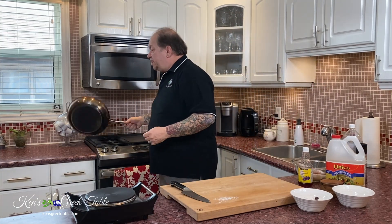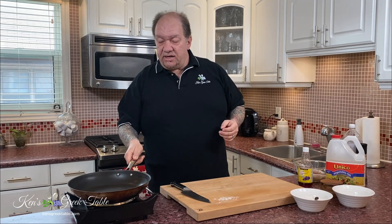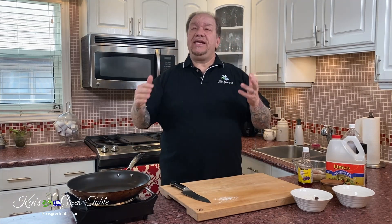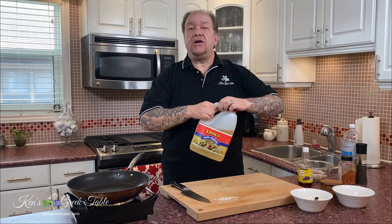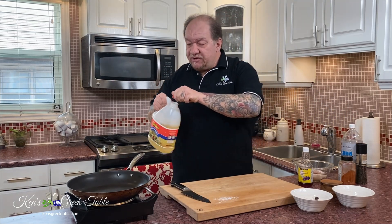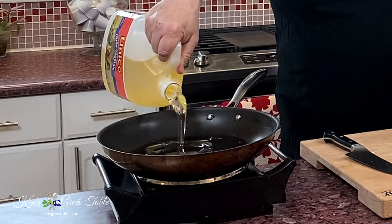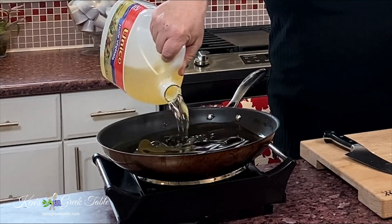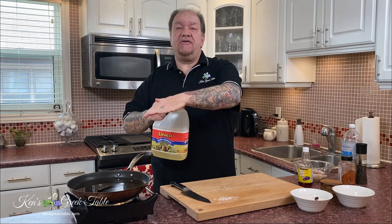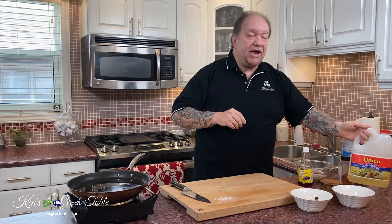Now I get my frying pan going and let it start heating up. The trick here is really hot oil. I'm using vegetable oil to fry, adding a generous amount — I want about an inch of veg oil in there, and I want it really, really hot.